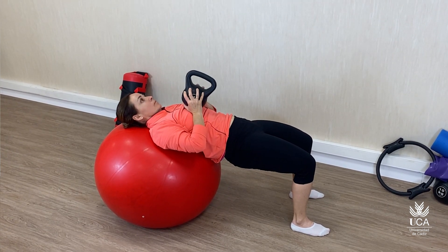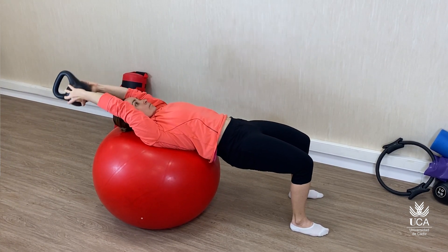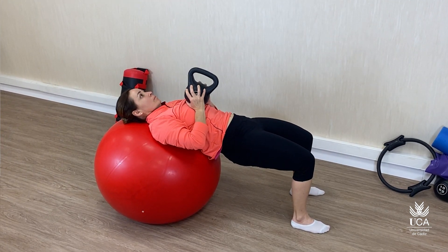En este caso, se incluye un momento de trabajo dual con una contracción de la musculatura de la cintura escapular, realizando un pullover.